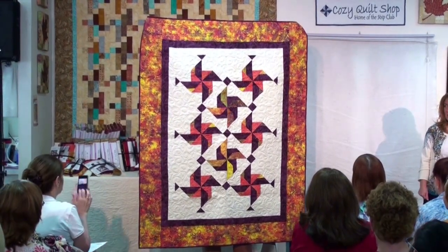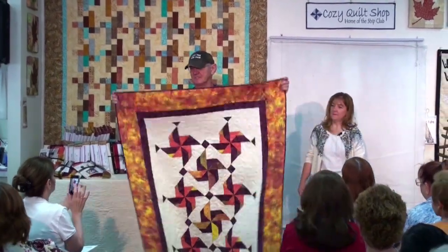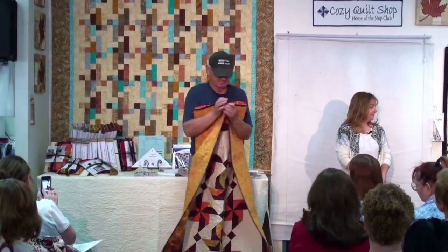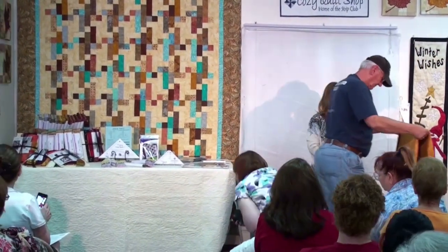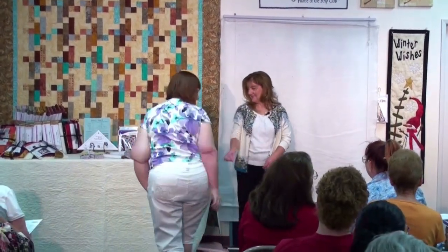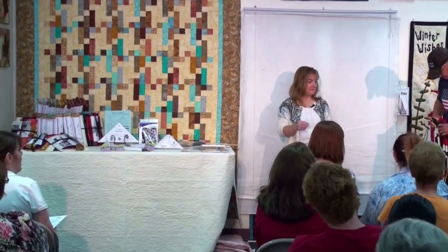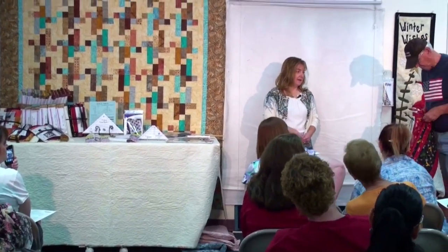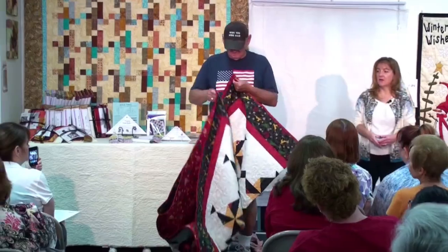So this was the second colorway. Would you like to see the first one? It's not ready yet. So pretty. In this pinwheel it's black, and then there's an accent fabric of gold in here to set it all off.